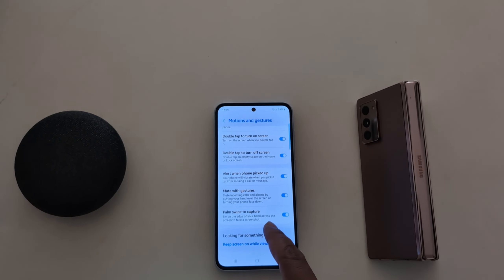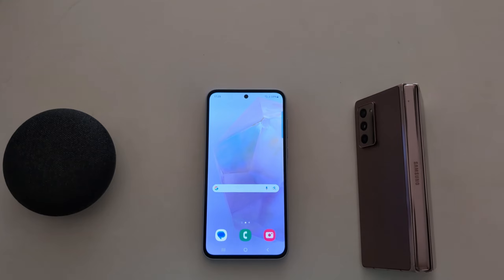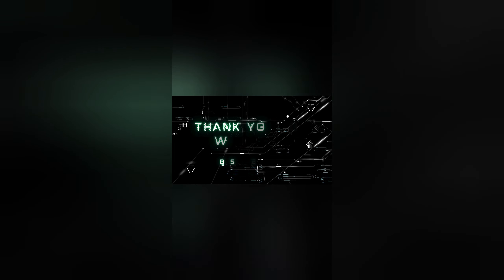The last option is Palm Swipe to Capture. It is helpful to take a screenshot on your Samsung A55 and other Samsung devices. Just swipe the edge of your hand across the screen. That's it!